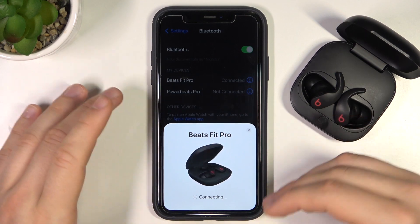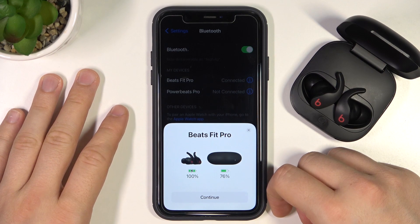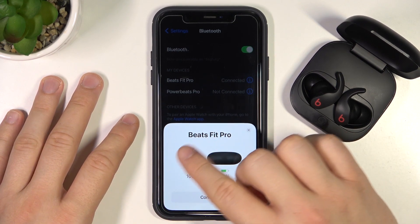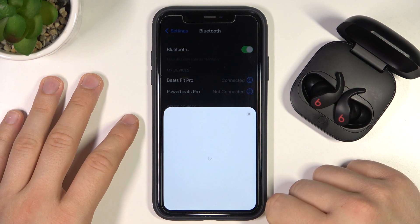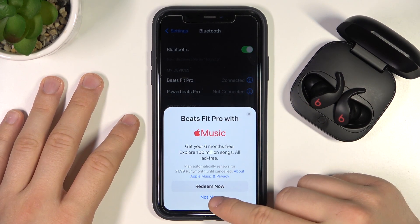And after a few moments, we will be successfully connected. As you can see, after we connect, we can find the battery level. We can click Continue and right here we are able to join Apple Music.